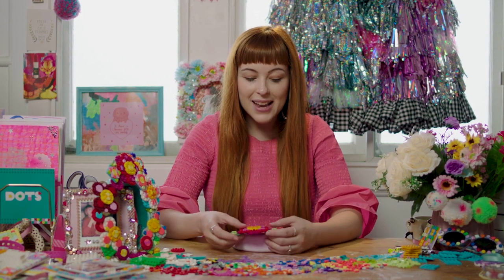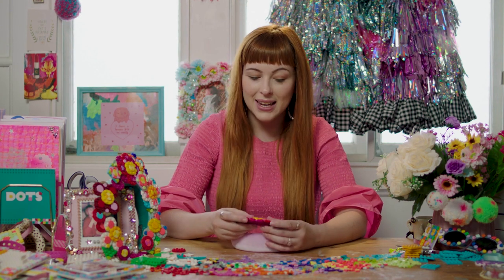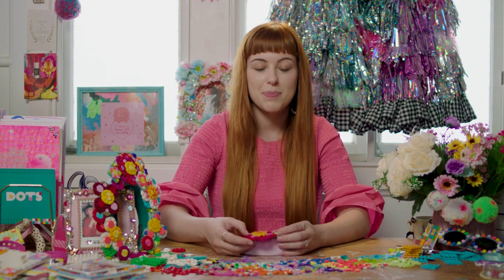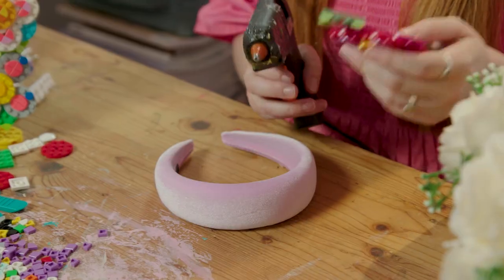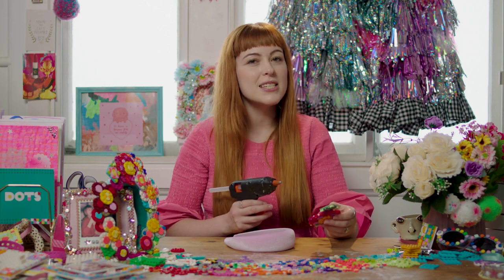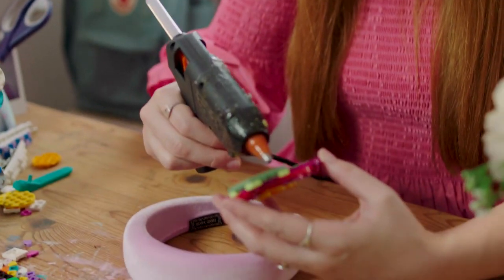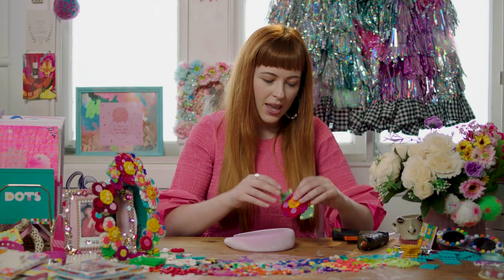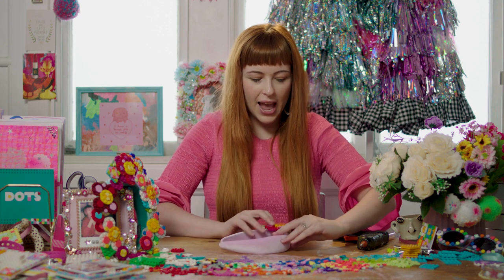Now you're ready to glue it onto your headband. Keep in mind you can keep making flowers and adding them to make a really big detailed design, but we're going to keep it a little bit simple for this one and just glue this piece straight onto the headband. I'm going to be using a hot glue gun to adhere my flower to the crown — and if you're a kiddo, you're going to need an adult to help you because a hot glue gun can get pretty spicy. I'm just going to apply some glue to my leaves and to my flower, and then stick it on at an angle.